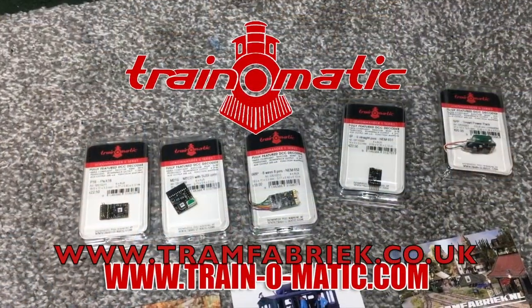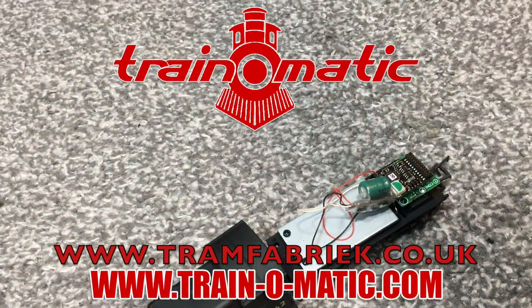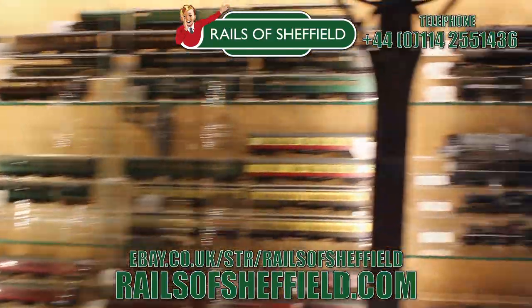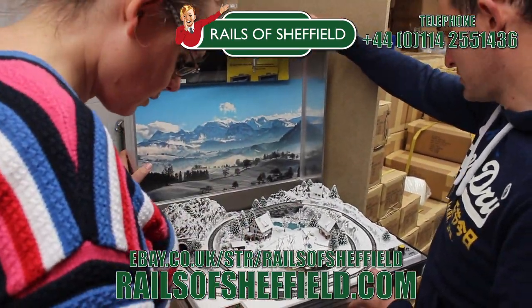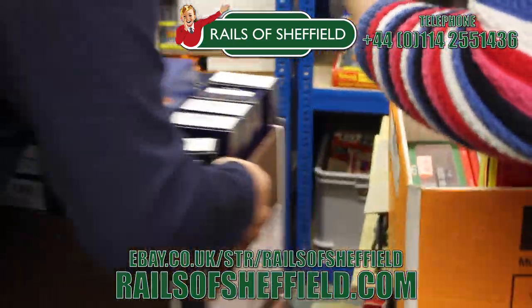We've also got an affiliate link below to take you to Rails of Sheffield where you can pick these up at some of the best prices available on the internet, so if you really like the look of the wagons today do check that out. This video comes in association with Train-O-Matic, makers of DCC decoders and accessories designed by enthusiasts for enthusiasts — find the full range at tramfabrik.co.uk. Additional support comes from Rails of Sheffield, the name you know and trust — buy, sell or exchange any age or any gauge. Rails will take everything: locos, coaches, wagons, track work, controllers, accessories.